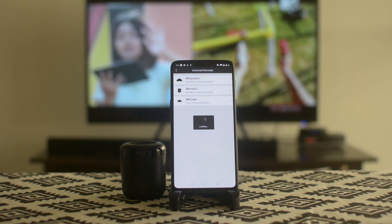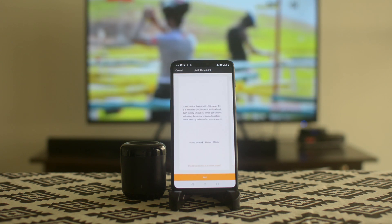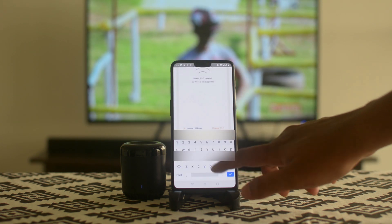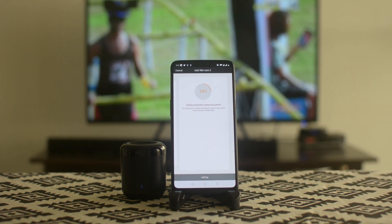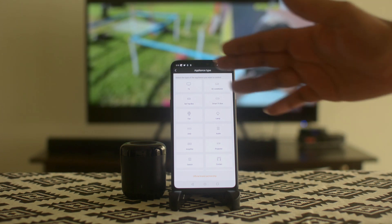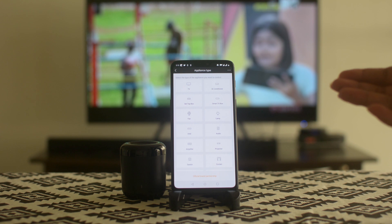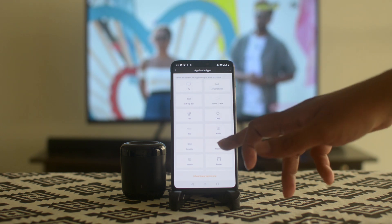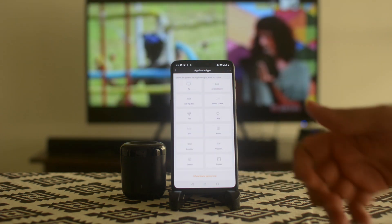Immediately it's going to give you an option, telling you it's connecting to your network. Enter the password and it will get connected and linked with your IHC account. Once linked, you'll be given options for various appliances which you can start teaching the BroadLink Mini to learn commands from — like your television, setup box, smart box, Android box, sound bar, amplifier, and more. For demonstration purposes, I'll go ahead and select television.